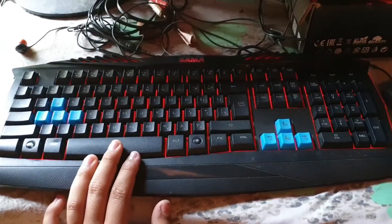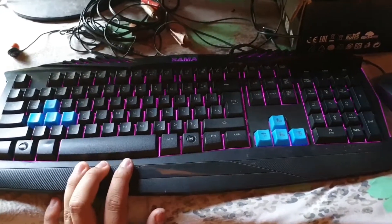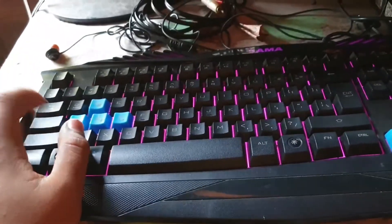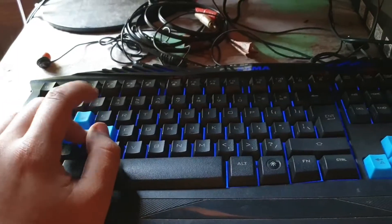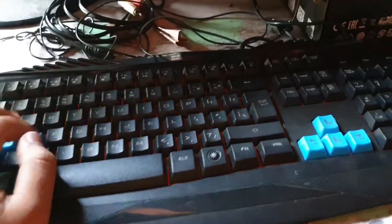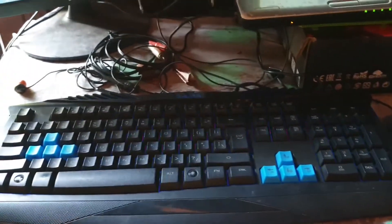Okay, let's see what the keyboard looks like. Let's see what the keyboard looks like. So yeah.